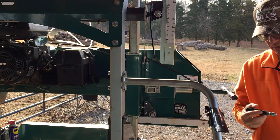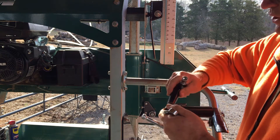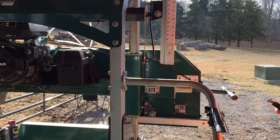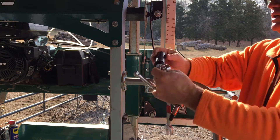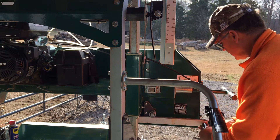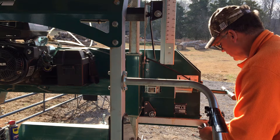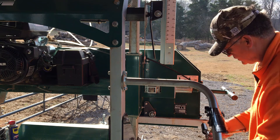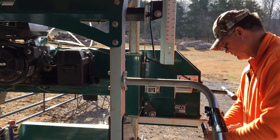Your blade guide handle was fixed — it didn't rotate at all — but your depth adjustment one did move and it was coming apart. So the one with the long thread you will take and thread into the blade guide down here, leaving the washer in between the blade guide bar and the handle. It's a 10-millimeter allen wrench, and I'm guessing it's about an 18-millimeter nut.